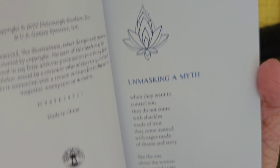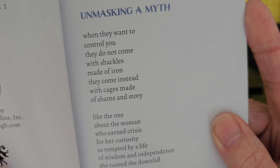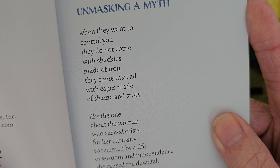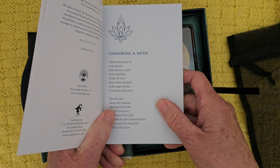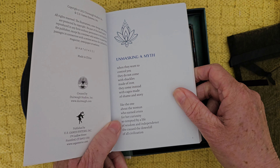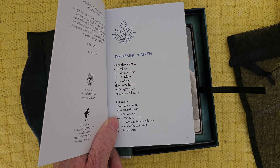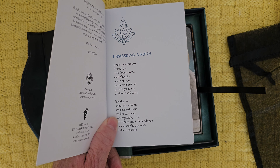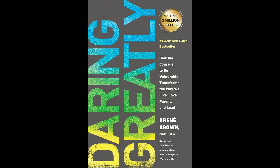Unmasking a myth: 'When they want to control you, they do not come with shackles made of iron — they come instead with cages made of shame and story.' So true. I've actually just been reading a book by Brené Brown, all about shame. I got it from the library. Yeah, it's about how we've been shamed. And this bit about the woman who earned crisis for her curiosity — so tempted by a life of wisdom and independence, she calls the downfall of all civilization.